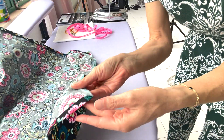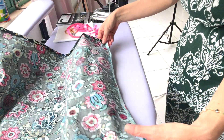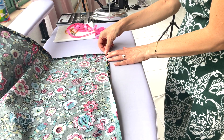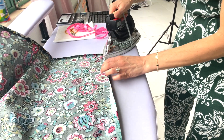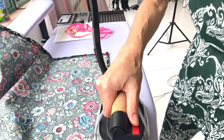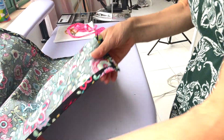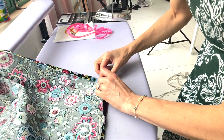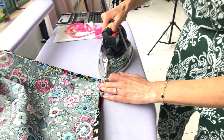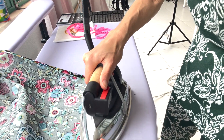Now that we have all four corners pressed up the first time, we're going to press up again — a double press exactly the same way we did on the first round. Same technique on the corners: just fold it right up over itself. Don't worry, we're going to do a nice and tidy mitered corner, so these will be really nice and neat once we're done.